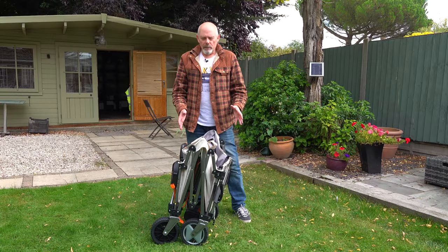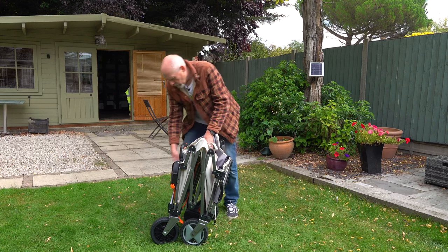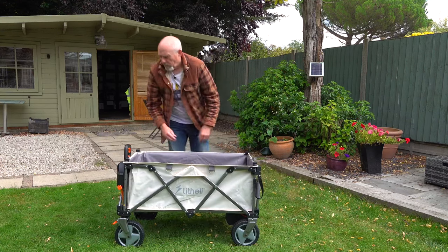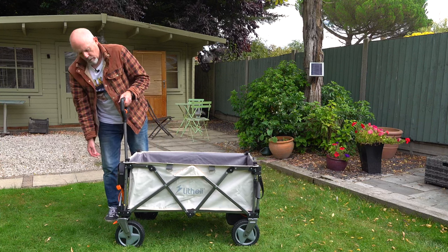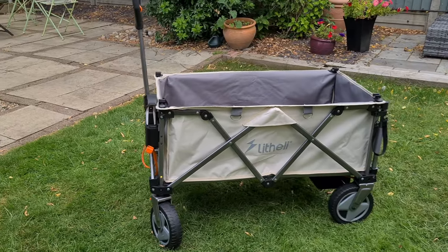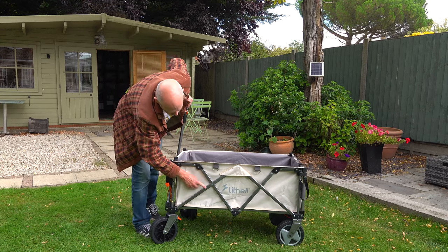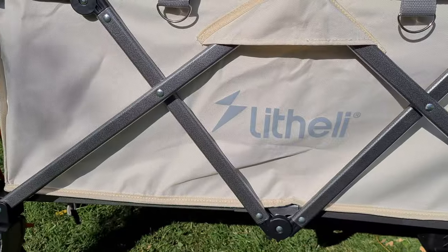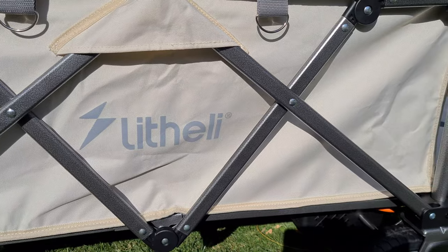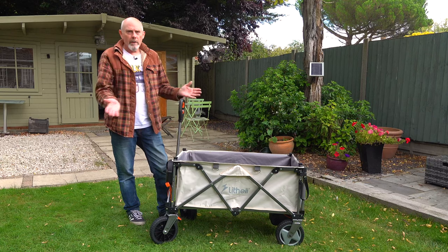The trolley folds for transport but it's really quick and easy to unfold it. Just undo a couple of straps at the bottom, push down on the base, then pull the handle up — it clicks into place and you're ready to go. It's got the feel of a very well made product. The frame is made from metal with a painted grey metallic finish and feels pretty sturdy. I think this cream, grey and orange colour scheme looks rather nice.